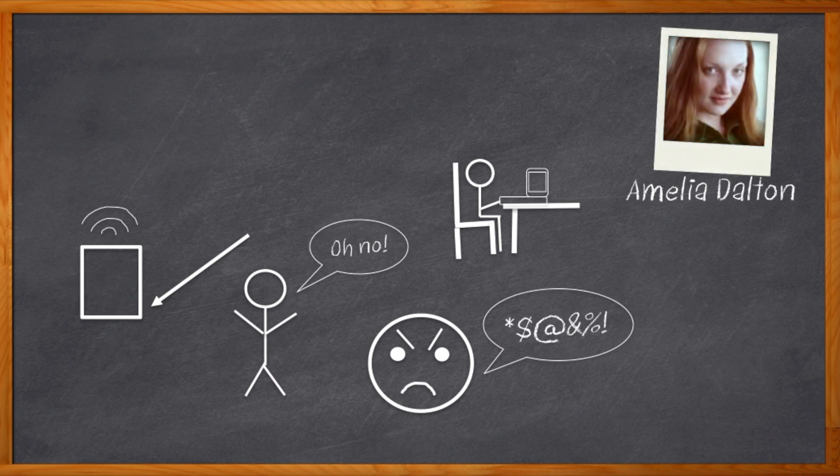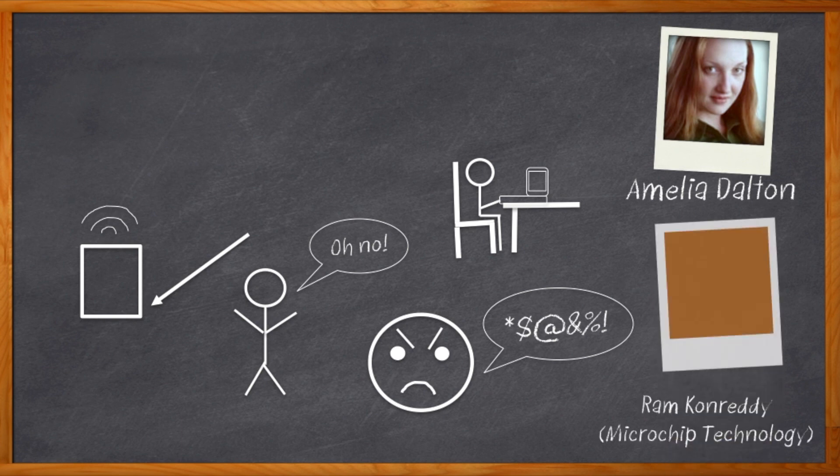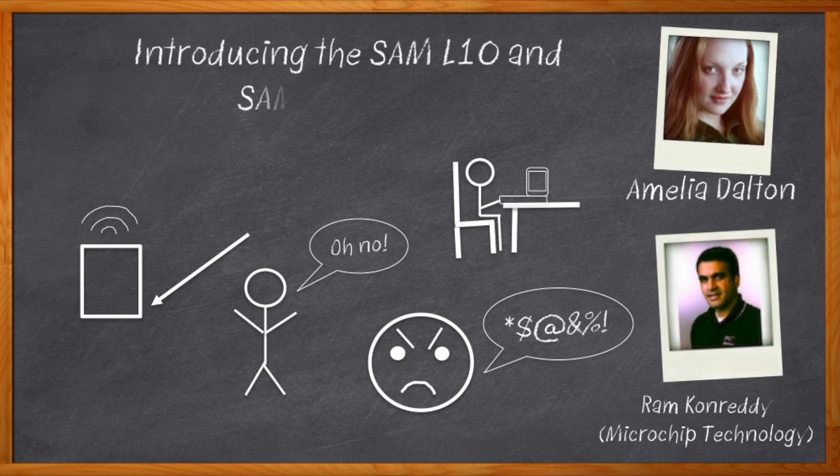we are talking about IoT security and a whole lot more in this Chalk Talk. My guest is Ram Conredi from Microchip Technology, and he and I are chatting about Microchip's new SAML-10 and SAML-11 family of MCUs, which bring a whole new level of security, low power, and touch capability to your next connected design.